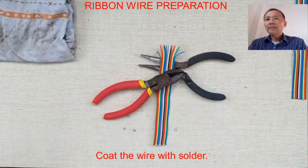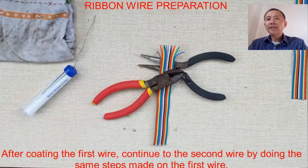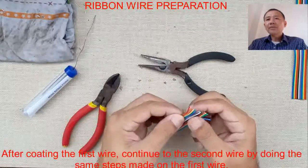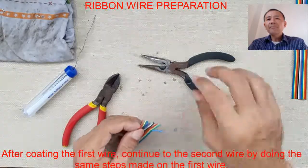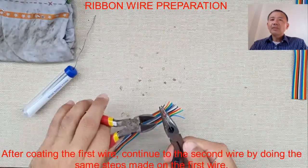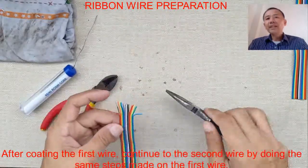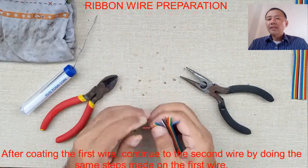We maintain the sharpness of our soldering iron by coating the wire. After coating the first wire, continue to the second wire by doing the same steps made on the first wire.